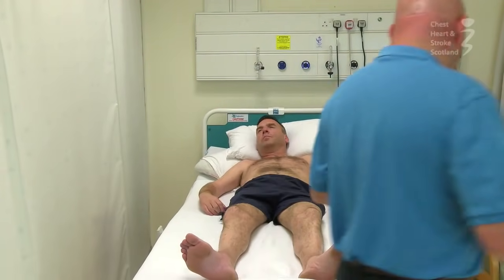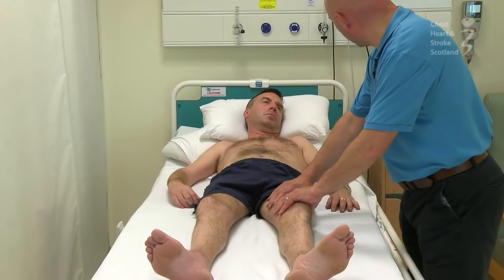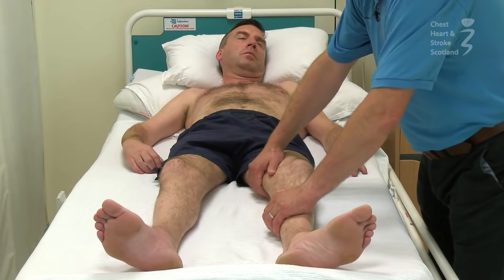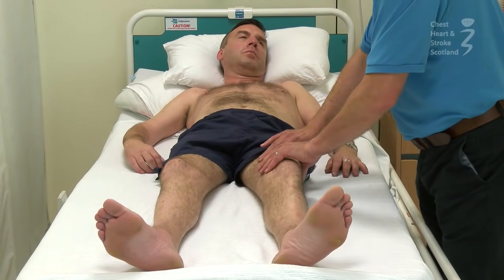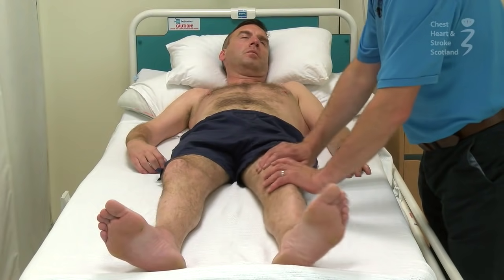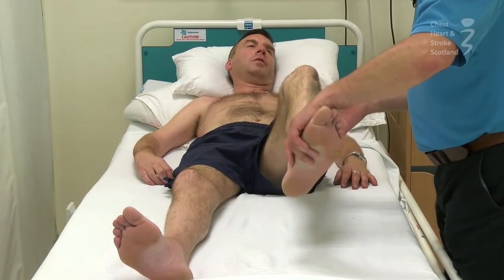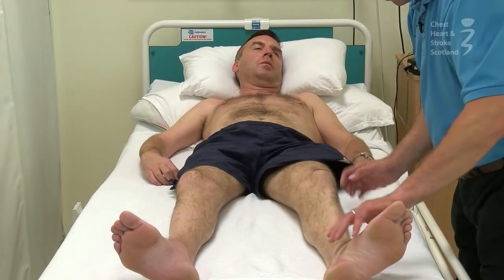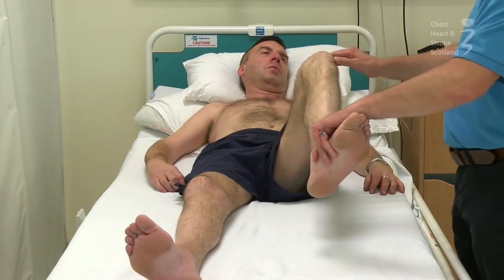I'm just going to move around to your left side here. The reason is I just want to feel what the muscles feel like on the side that the stroke hasn't affected. I'm just feeling how much tone is in them — I can establish that by giving them a squeeze. I can feel these muscles have got some activity but not excessive, it's quite soft. I can move the leg at the hip, lift the leg up. I can feel you following me when I move this leg — you've got good control of that leg. That tells me that on this left side, you can both feel where I'm putting it, and you can also adjust the amount of activity in your muscles as I move it.